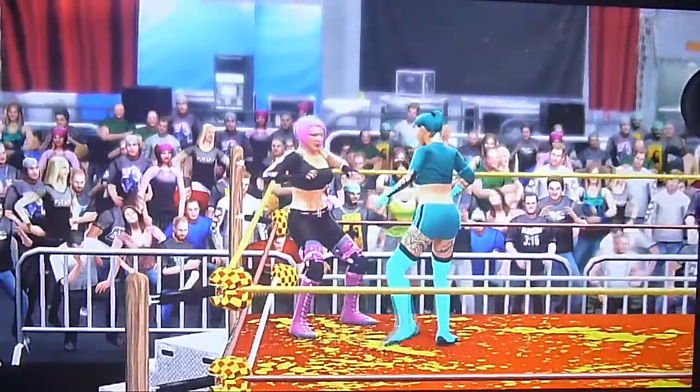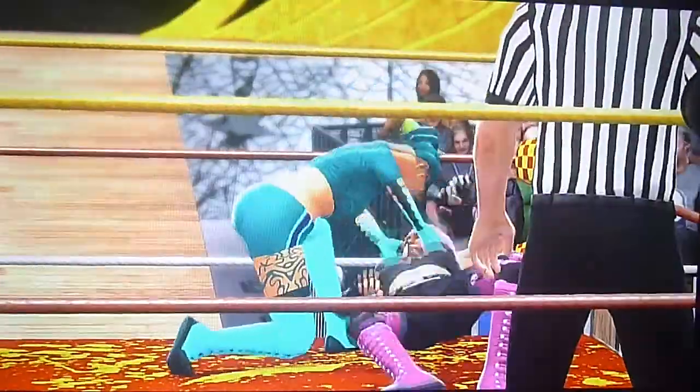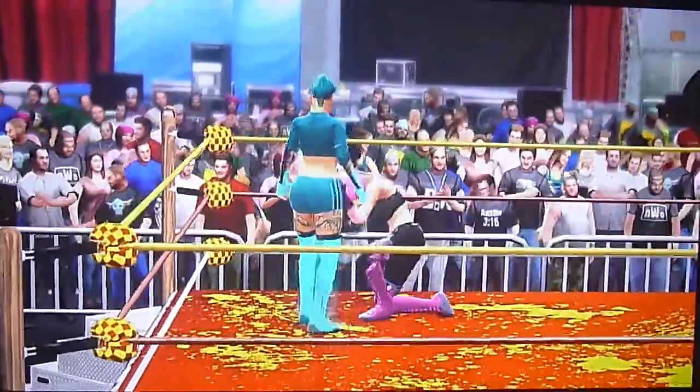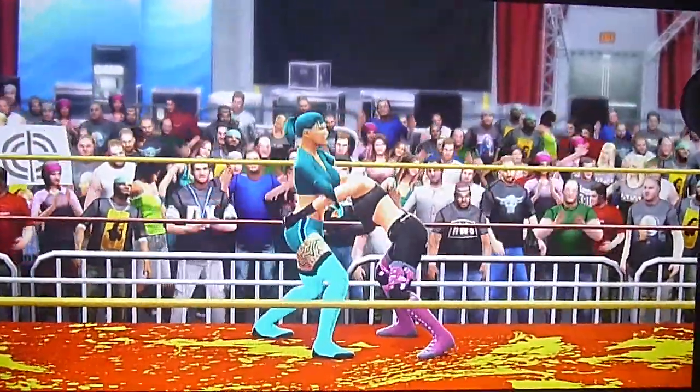Starla going to kick but Radiance is going to catch her and got a clothesliner in the corner. Radiance just teeing off on Starla's head — just teeing off, dear god.